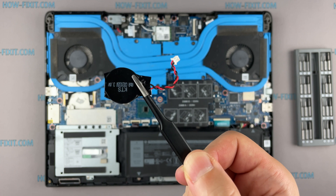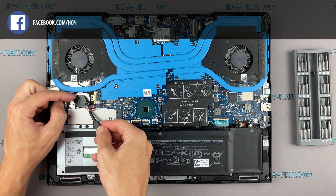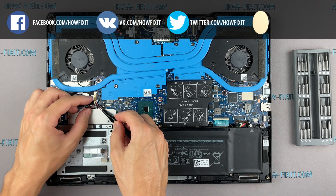To reset the BIOS password you need a programmer and the ability to work with a soldering iron. Therefore, this is a separate recovery process that requires much more experience in repair.